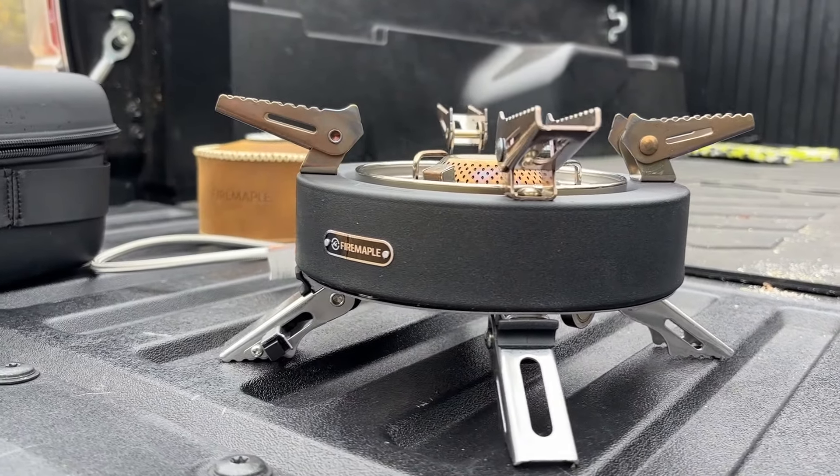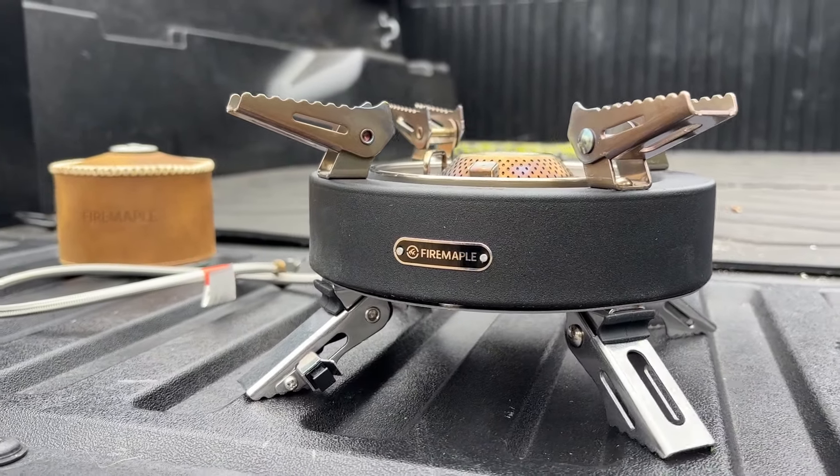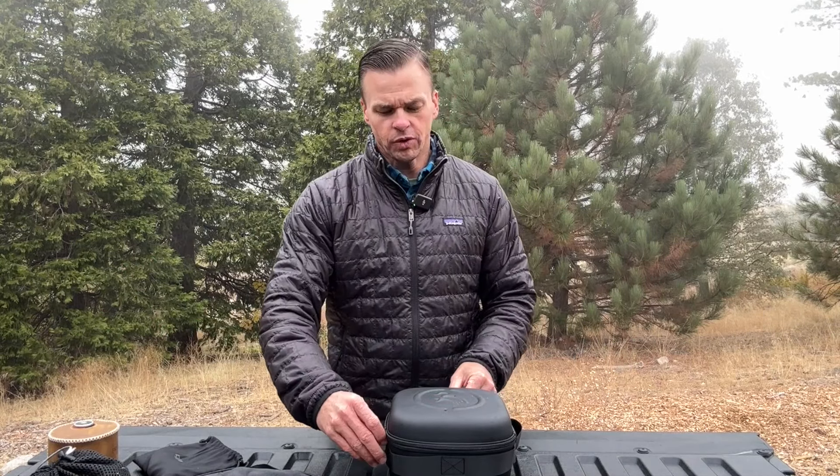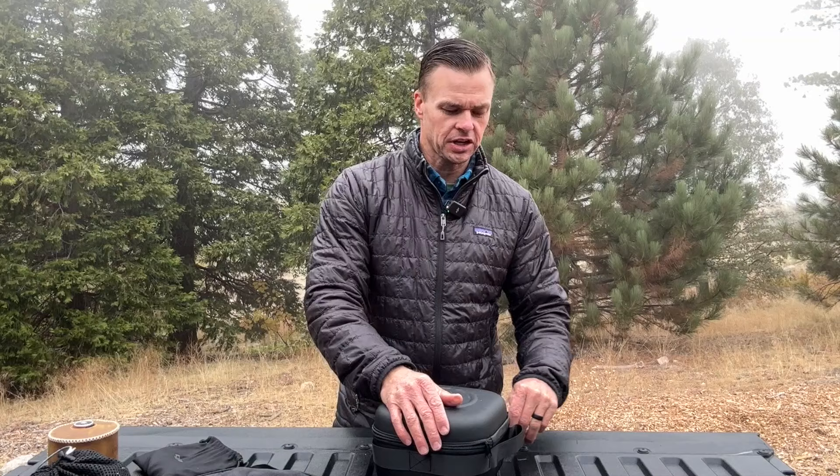I grew up camping, so I have a ton of experience using different types of stoves. I actually grew up using that green Coleman stove — I had one of those when I first was taking my kids camping. The issue I kept running into with that stove is it was just heavy, bulky, and big. So I'm really excited for what Fire Maple Gear has done here.